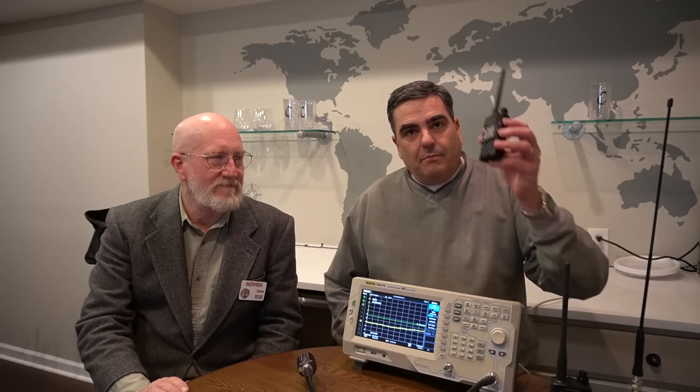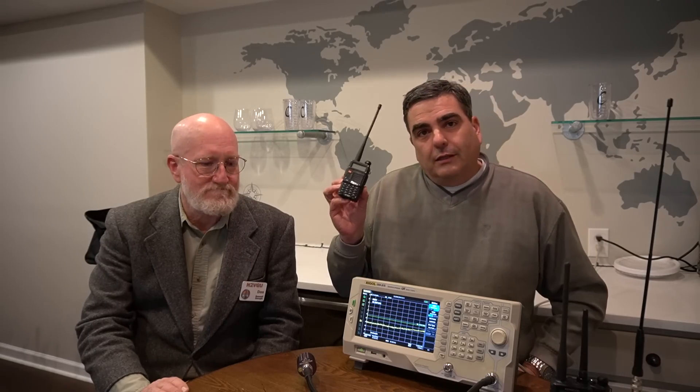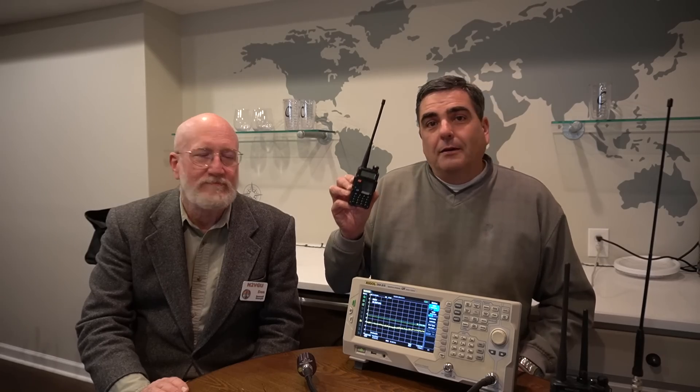Last time we were together we shot a video where we tested my Baofeng UV5R and it failed — the harmonics were out of spec, considerably. So I bought this one. It's Gen 3, it's their latest version, and this one has 8 watts. Today we're going to put it on the spectrum analyzer and see if the latest Gen 3 Baofeng passes.